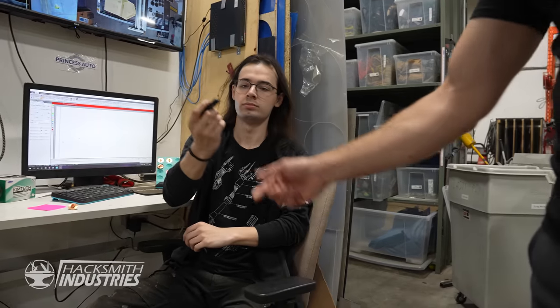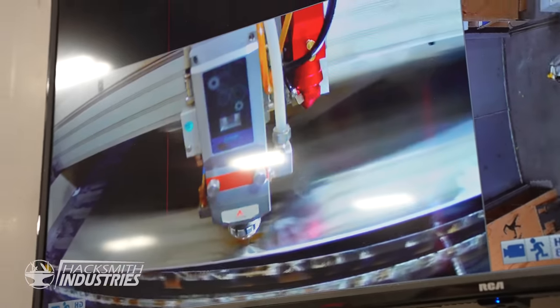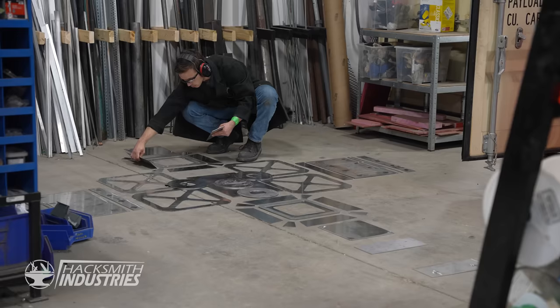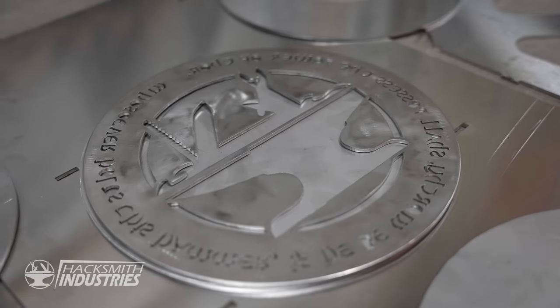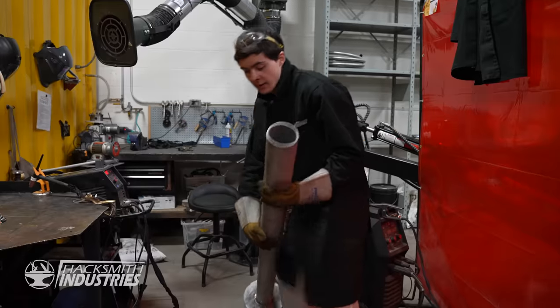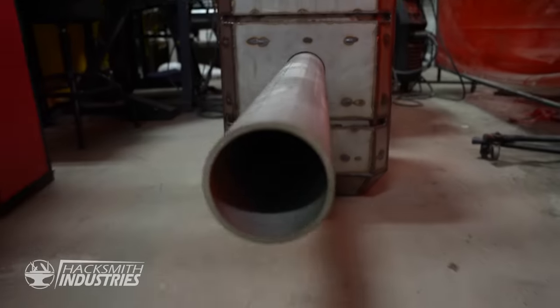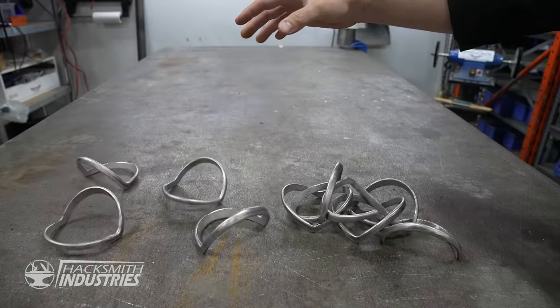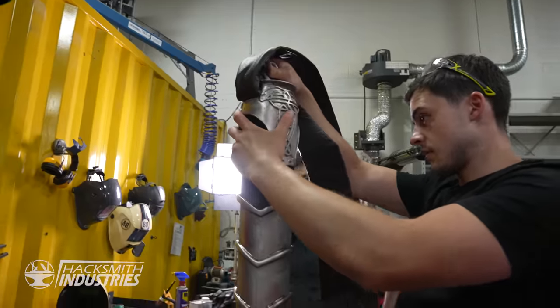Once I exported all the files, I handed it off to be fabricated in my shop. First, we laser cut all the pieces out of 1⅛-inch thick stainless steel plate. We laid out the parts to make sure we had everything, and then we welded them all together. We installed a really thick pipe as the handle, and of course a Hacksmith plate on the bottom. Finish it off with a handle strap and some decorative pieces, and our giant hammer is done.